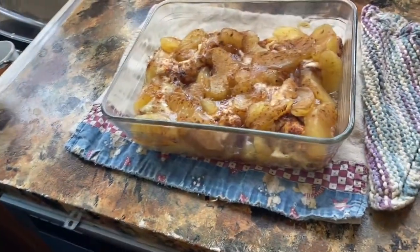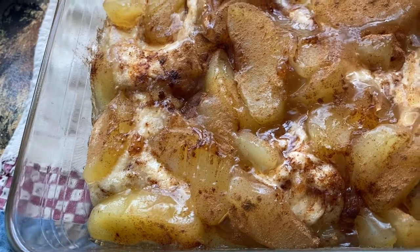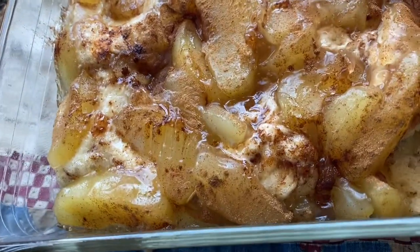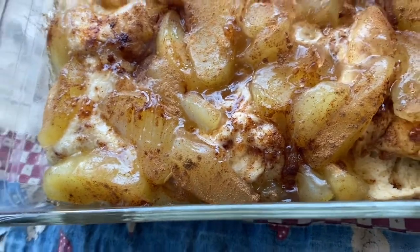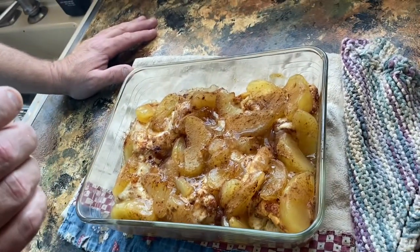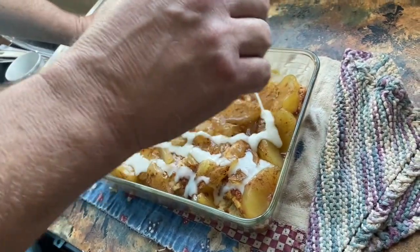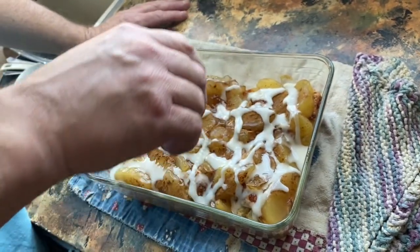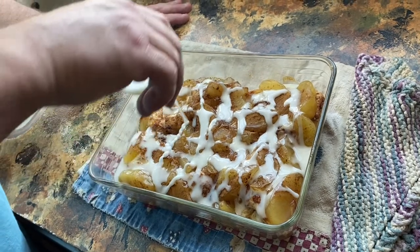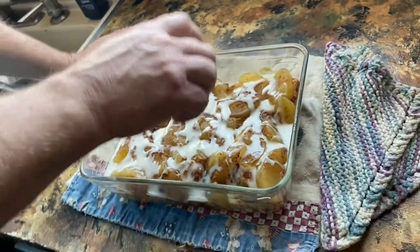We pulled these out — they cooked for about 20 minutes. The top is going to feel like it's not done, but when you open up the cinnamon roll it is. It's just the juice from the apple. He put the icing in the microwave for just a few seconds and we're just going to drizzle that on top. All those look good. Then we're going to let it sit for just a few minutes and then taste test it. That looks good, doesn't it? Sure does.